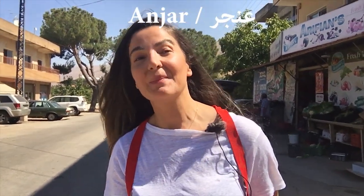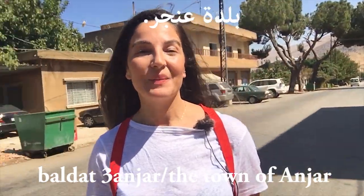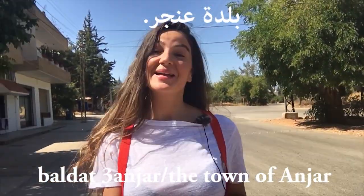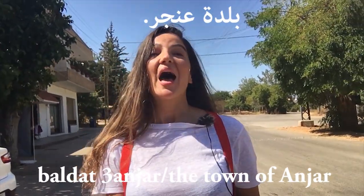Hi everyone, this is Shaghiq and welcome back to another lesson with Globetrot with Arabic. Today's lesson is a modern standard Arabic lesson. I am in a town in Lebanon called Anjar — we say balda in Arabic. I'm here with my mom and her friends, and we just recorded a Lebanese Arabic lesson. I'm going to record the same in modern standard Arabic.